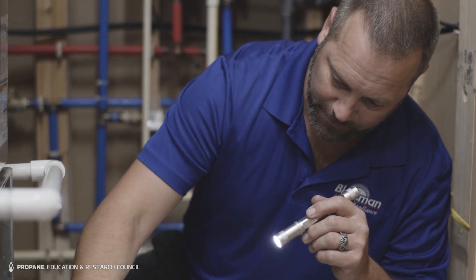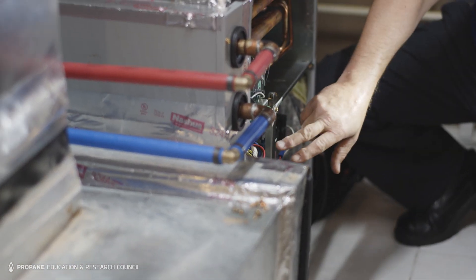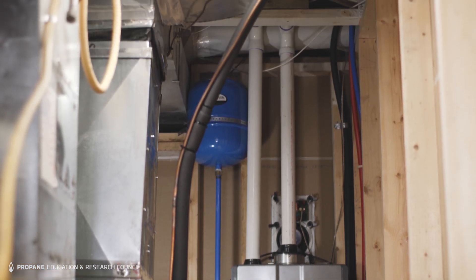One good thing about this home was that the existing furnace was a 92-plus furnace, so it already had PVC venting which we utilized for the new hot water heater.